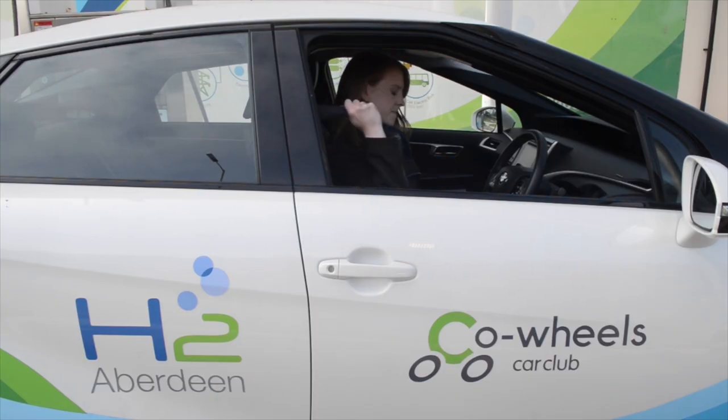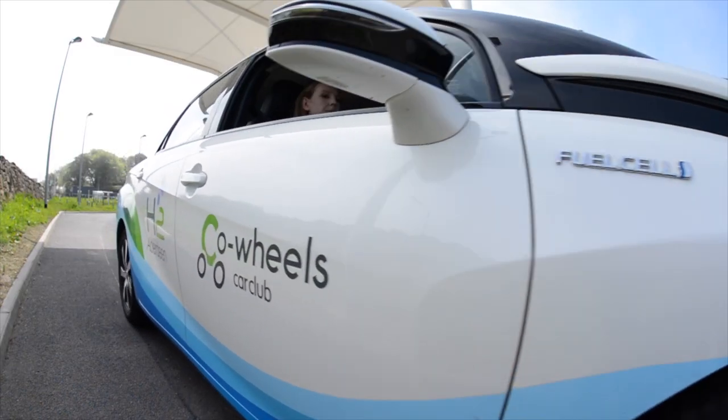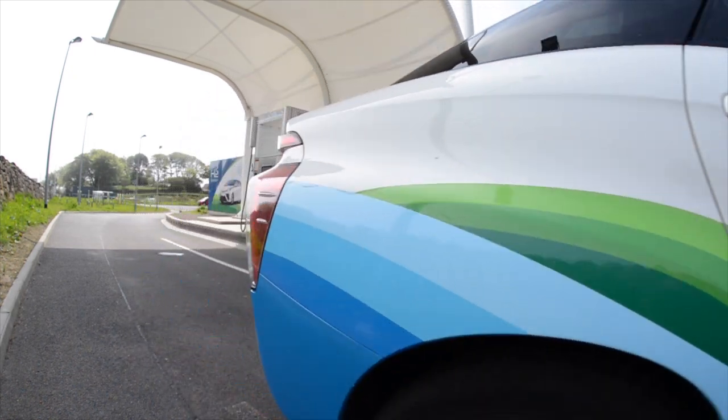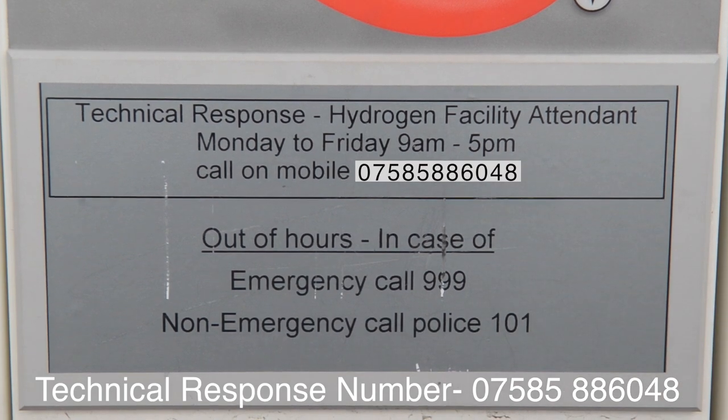You are now ready to drive your hydrogen vehicle. Remember, the majority of issues can be dealt with by calling the help number.